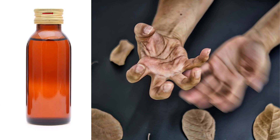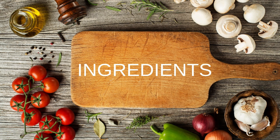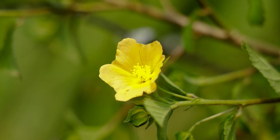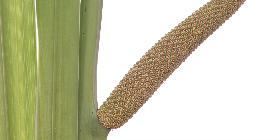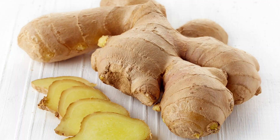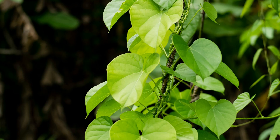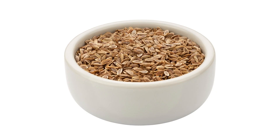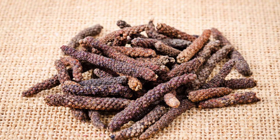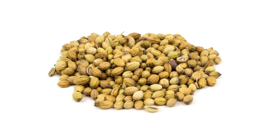This indication clearly supports the use of this Kashayam in Parkinson's disease. The main ingredients include Rasna, Country Mallow, Castor Root, Calamus, Malabar Nut, Ginger, Myrobalan, Indian Tinospora, Indian Dill, Wild Asparagus, Long Pepper, Coriander Seeds, etc.